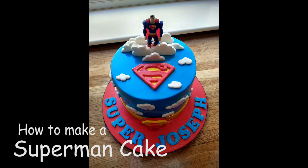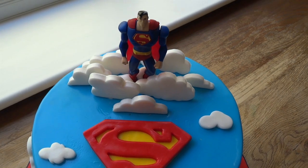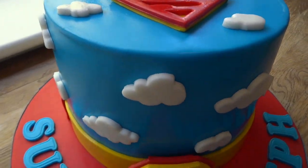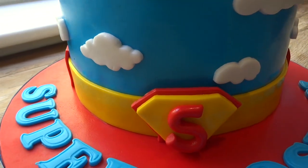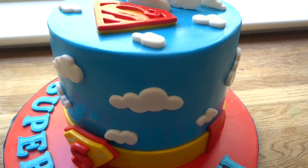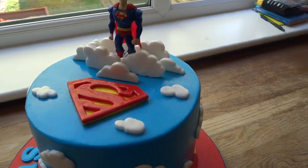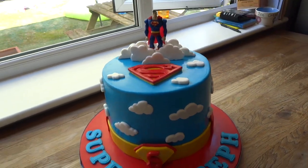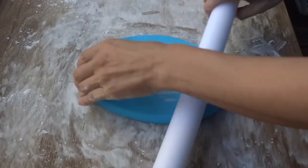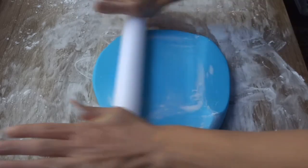Hi everyone and thank you for watching. In this tutorial I show you how I made this Superman cake. It's a pretty simple design — a three-layered chocolate sponge cake sandwiched with chocolate buttercream and covered in chocolate ganache. I won't go into how I've done all that as I have tutorials on my channel already about those, so if you'd like to check those out please do.